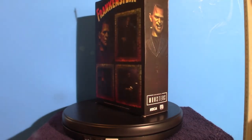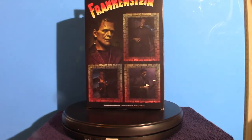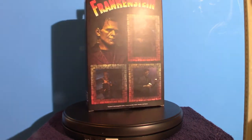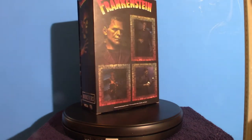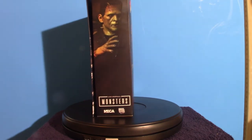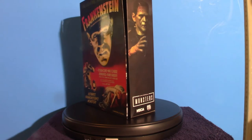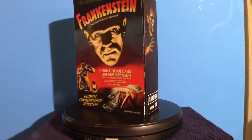I immediately picked it up and I'm going to have to probably pull it off of my pre-order on Big Bad Toy Store, because it always seems to take forever for those things to come in. And unless it's a different Frankenstein figure, then I'll leave it in the pre-order. But in the meantime, we're going to touch base on this particular Frankenstein monster.